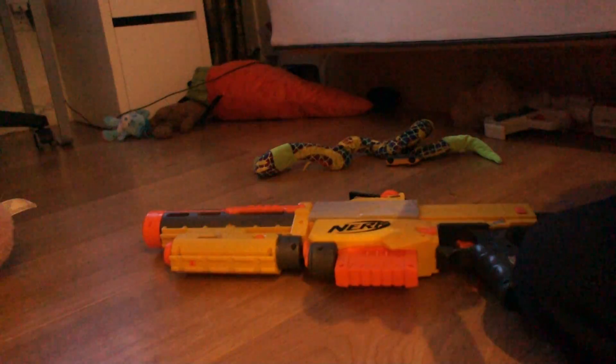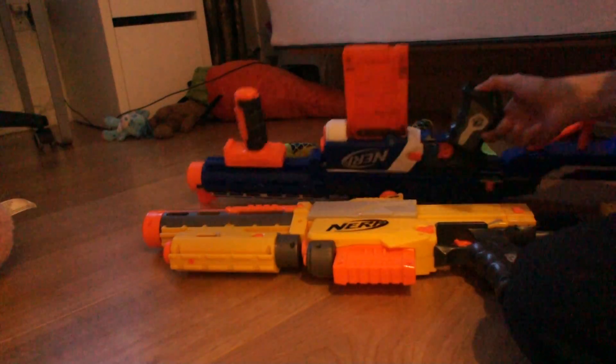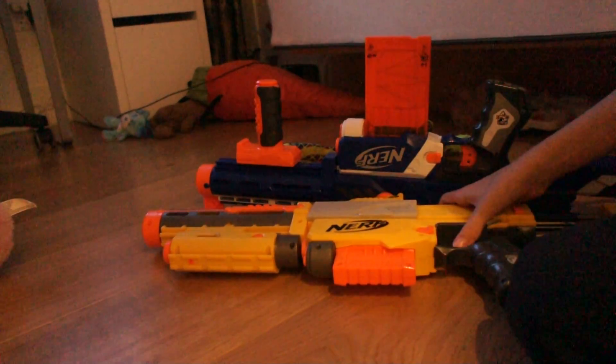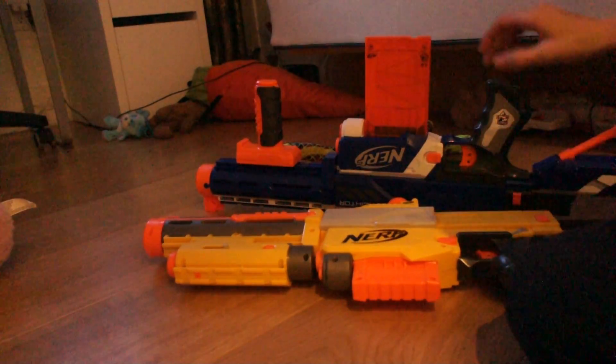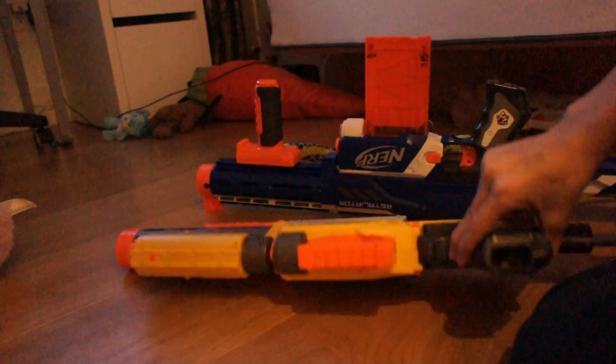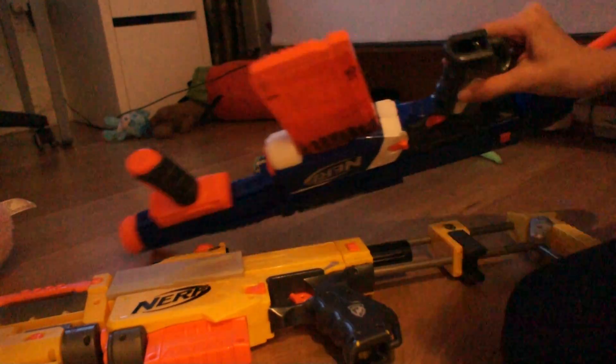Here's something not many people mention: the Retaliator comes with a 12-round magazine, but both the Retaliator and the Recon have little holes where you can place extra bullets inside.